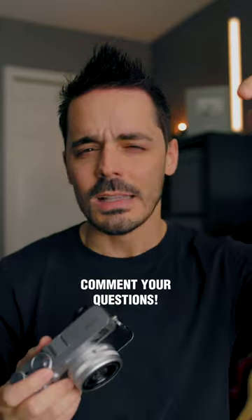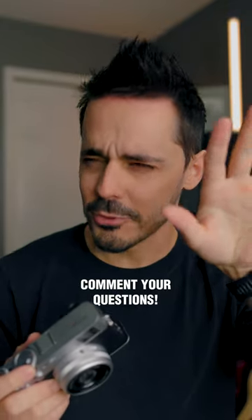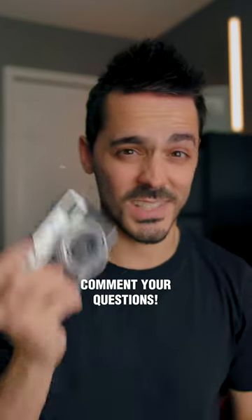But if you have any questions, leave them down below and I'll try to answer them and show you some of the photos that I've shot with this camera.